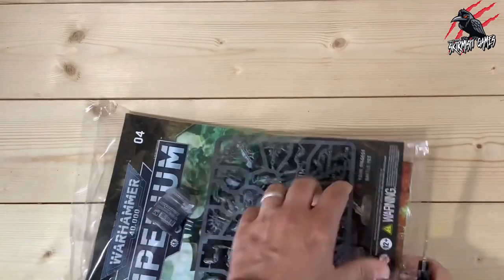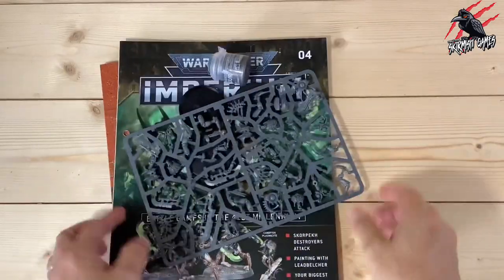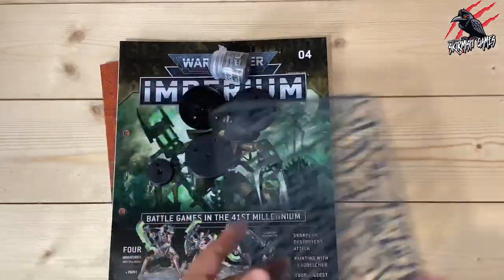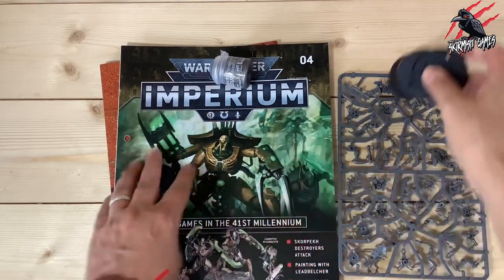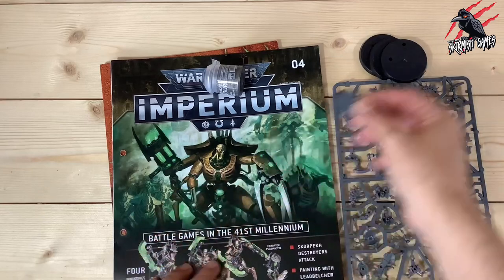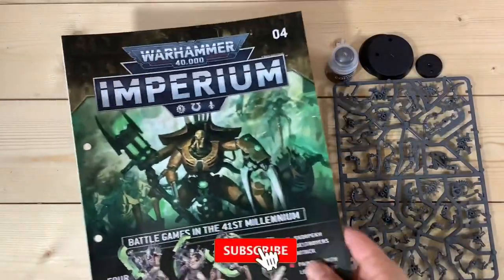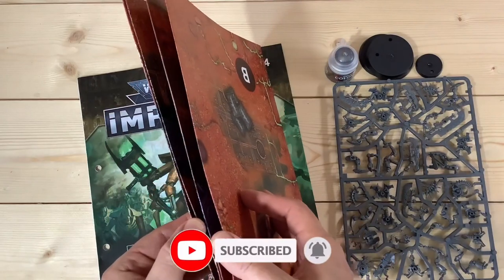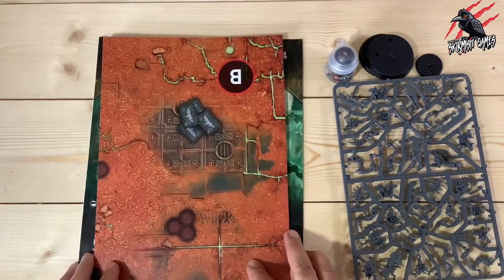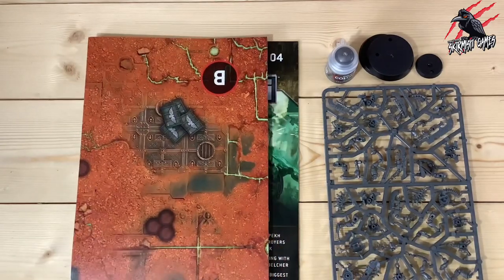Let's get this open and take a look — it's pretty noisy so I'll get this out as quick as I can and then we'll have a look at the contents. So we've got our one sprue and then four bases, and these are quite big. We'll measure them in a second. We also get this little one, a pot of Lead Belcher paint — you can never have too much of that. We've got the magazine itself and in the back it looks like we've got quite a large game mat to play on as well.